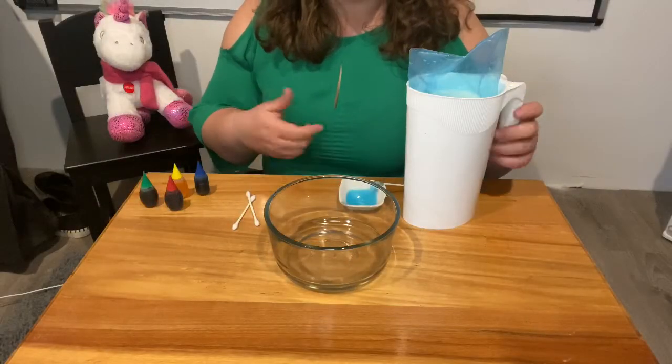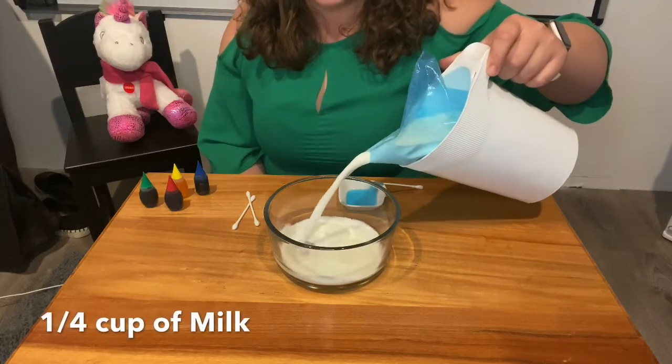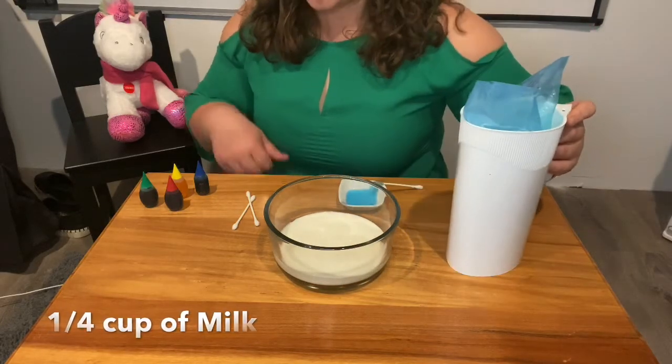Alright, so now that I have all my ingredients, I'm gonna add the milk — you want to add about a quarter cup of milk. That looks great.